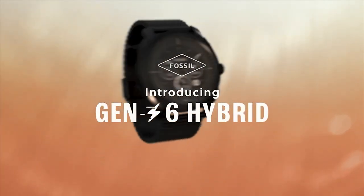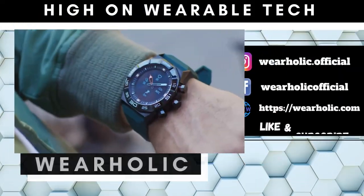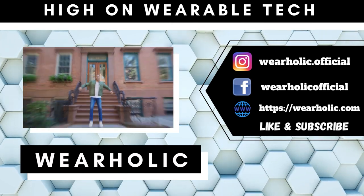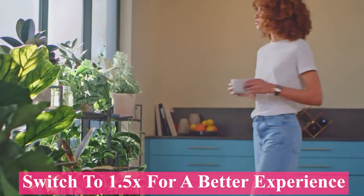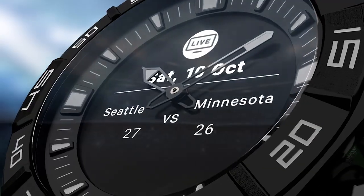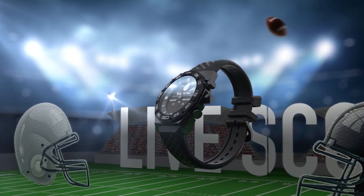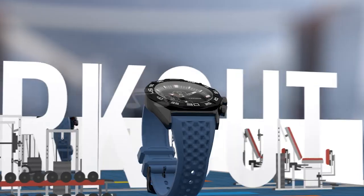Hey there, welcome back to our channel. In today's video, we are diving into the world of e-ink and e-paper displays on smartwatches. Get ready to discover the best e-ink smartwatches that combine the charm of traditional timepieces with the convenience of modern technology. Stay tuned to find out which e-ink display smartwatch offers incredible battery life and exceptional readability even under bright sunlight. So without any further ado, let's jump right in.